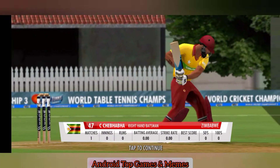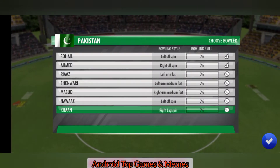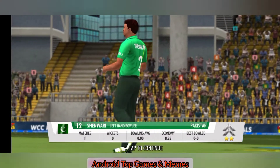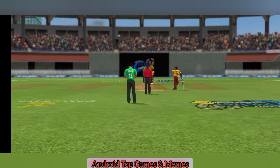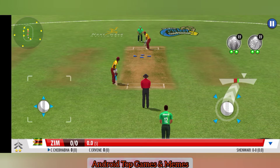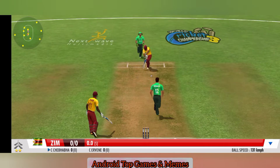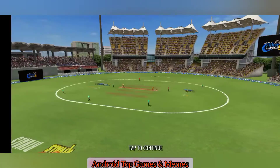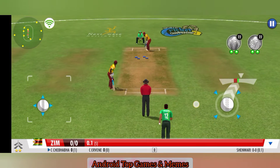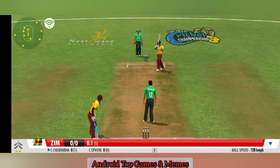The batsman will be tested with the new ball here — let's hope they survive the initial. Medium pace has been called into the attack now. He steps out his front foot and defends that beautifully. The clever one left no room for the batsman — dot ball. What a wonderful spell.